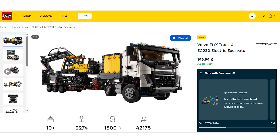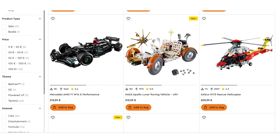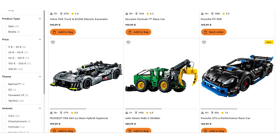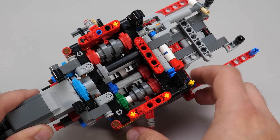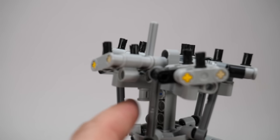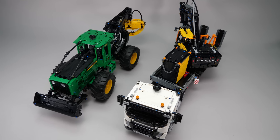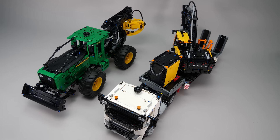Now let's talk about the price. The set costs 200€ or dollars, making it currently the most expensive non-motorized Technic set that is not 18+. The Airbus helicopter is very close in price and piece count, and the John Deere Skidder is only $10 cheaper at least at LEGO. The helicopter is a very different build — it's motorized and has some sophisticated mechanisms inside — but the Skidder is also a pneumatic build. If I had to choose between these two, I would definitely pick the new Volvo set. Assembling the hoses was a pain with the Skidder, and the Volvo offers a lot more play features.